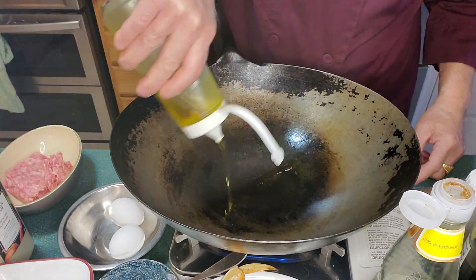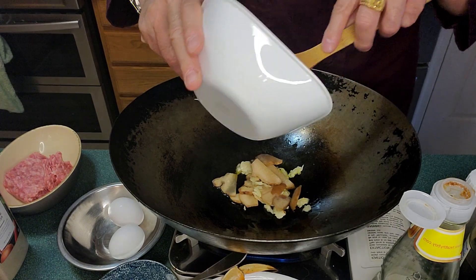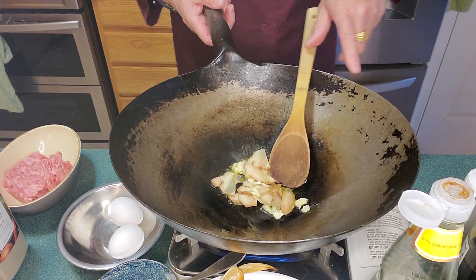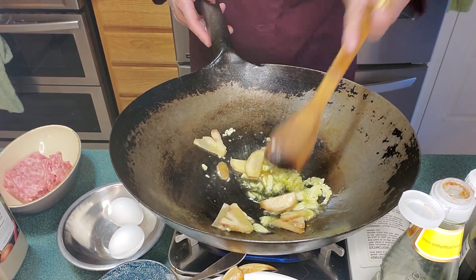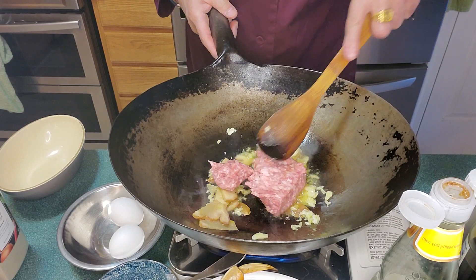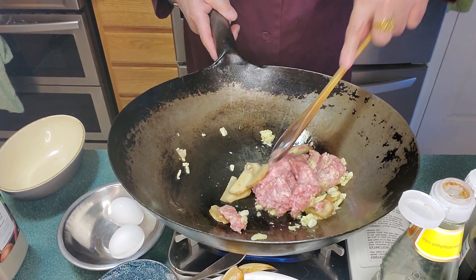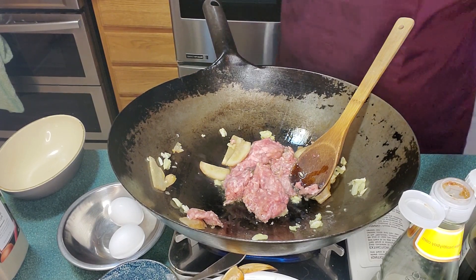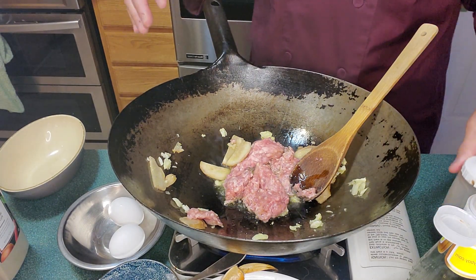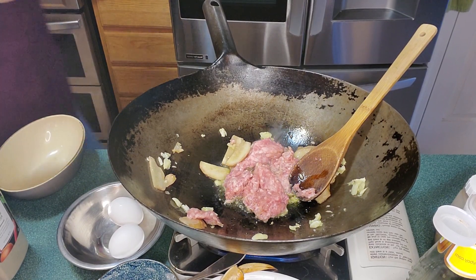So we're going to add some oil — about two tablespoons. Now we add about three cloves of garlic and one small piece of ginger, sliced. We're going to infuse the oil with the flavor of ginger and garlic. Now we're going to take about a half a pound or a quarter pound of ground pork. The flavor profile: whenever you have a salty, you always want a sweet. So we have a salty, which is the oyster sauce.